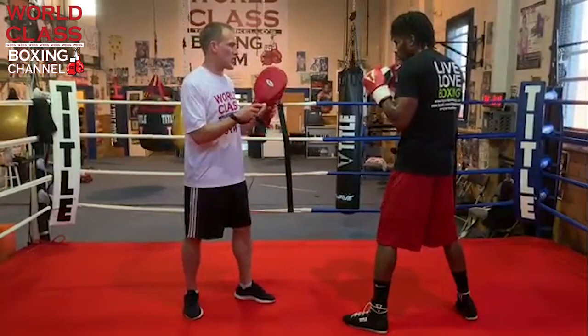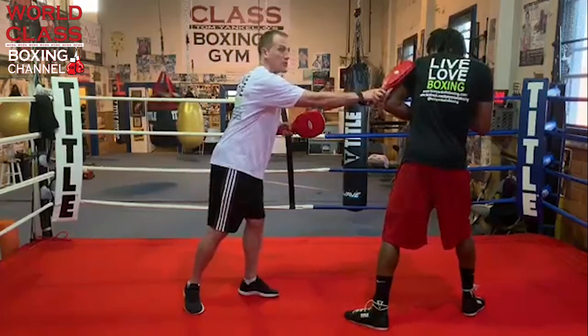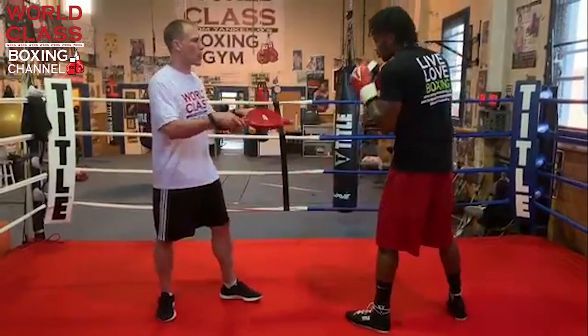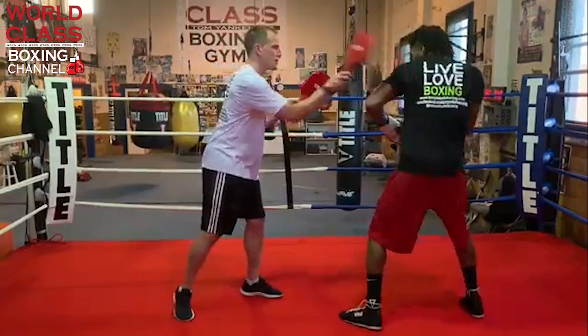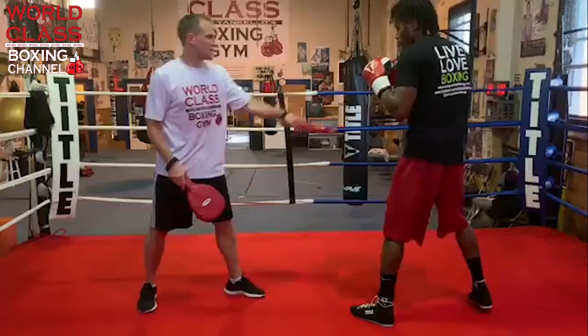It depends on the rhythm and the power and speed he's trying to put on the punch. If he's not turning the foot, he'll throw the one-two, block, turn on the right hand, throw the hook, then come back with the right hand. The shoulder roll leaves with the power punches — the right hand is a big twist, the hook is a big twist. So the first hook he may not turn, but on the last hook he will turn, working two different speed transitions into the drill.